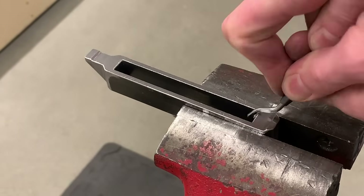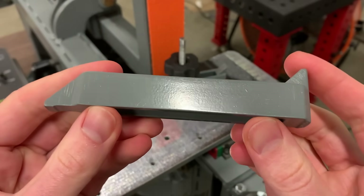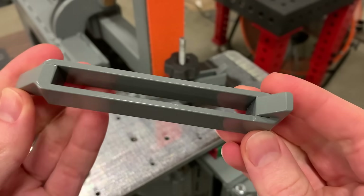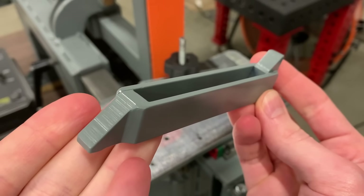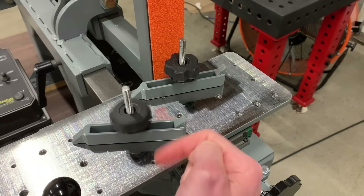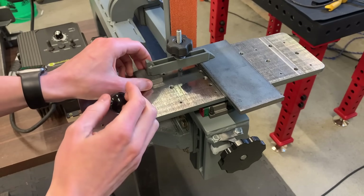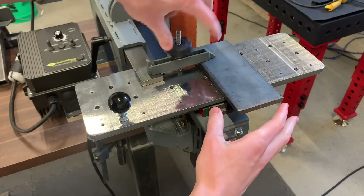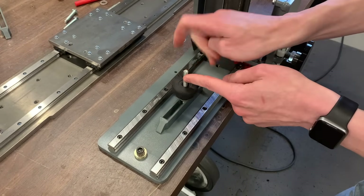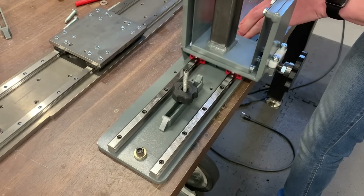After deburring all of the edges, I can give them a coat of paint and then they're done. These get assembled with a piece of threaded rod, a washer, and a hold down knob — and that's it. To use them, you need to support the back end of the clamp with something that's roughly the same thickness as your workpiece. That prevents it putting any bending force on the threaded rod. The clamps can also be attached to the bottom side of the table, where they act as an adjustable end stop to limit the table's travel.